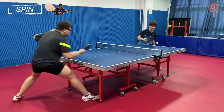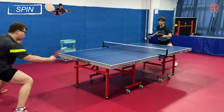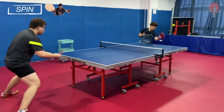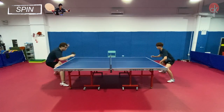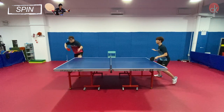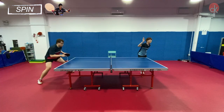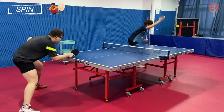Both blades are easy to use when executing strokes that involve more spin, such as flicks and topspin. But the Mizutani Jun excels slightly more in this aspect, as the softer Limba wood allows more dwell time and the ball sinks into the blade better, therefore being able to generate more spin. However, the spin produced is also ultimately dependent on the type of rubber paired with the blade and the stroke of the user.